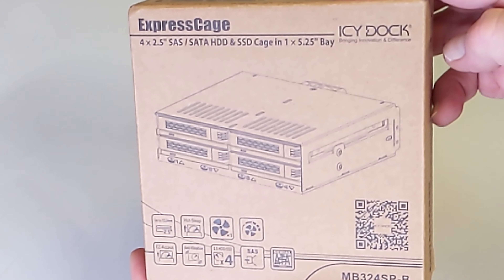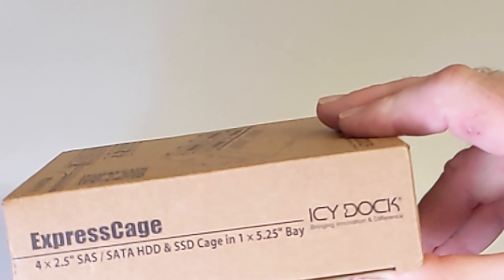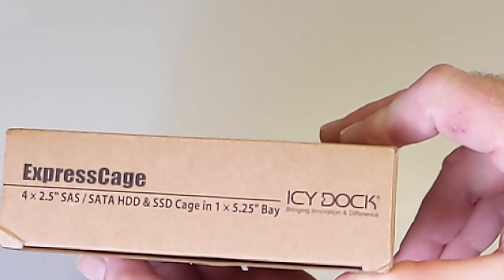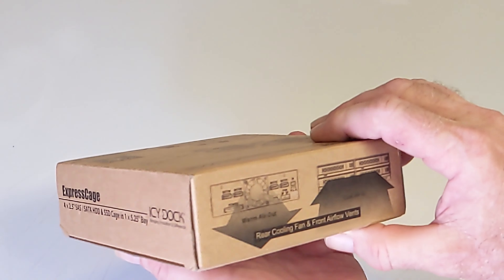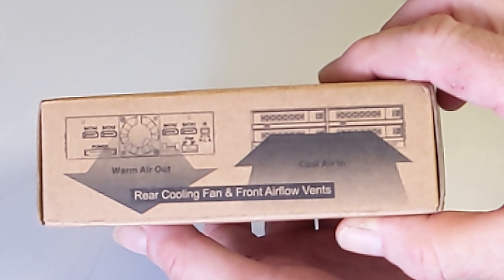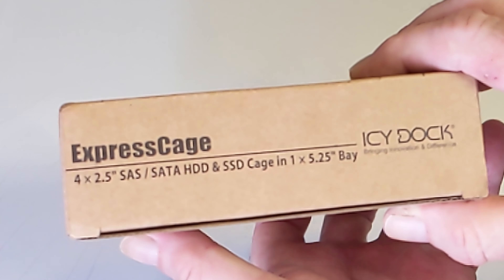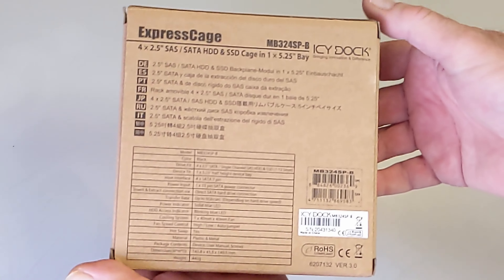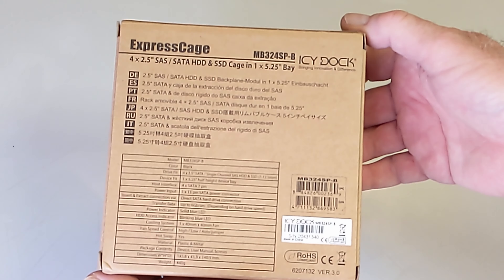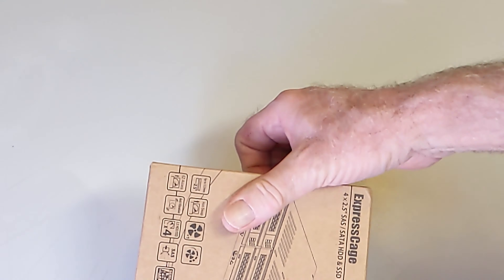Here we have the ICDoc Express Gauge 4-Bay setup. It allows me to fit four 2.5-inch SSDs into one 5.25-inch drive bay where you might usually put a CD player. It has a fan that pulls from the front of the computer and expels toward the back. The fan has settings for 100% power, 60%, or thermally triggered, and is supposed to keep the SSDs under 30 degrees Celsius.